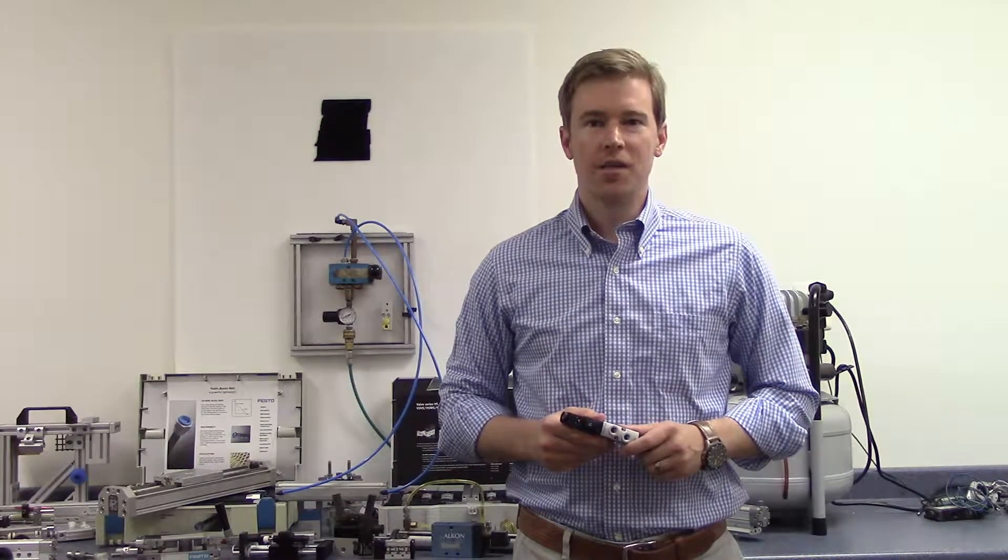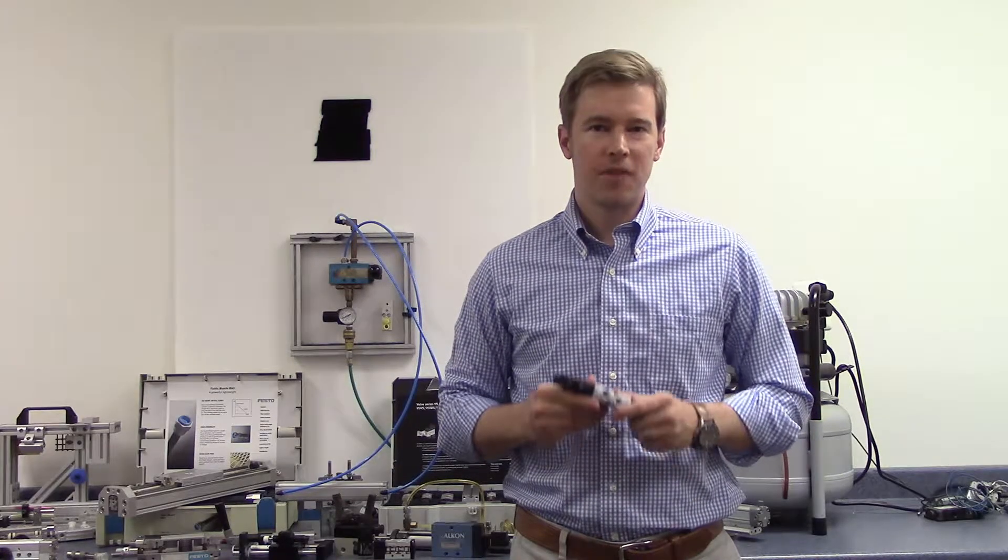Hi, I'm Matt with Rankin Automation and in this video I'll be covering the basics of 5-2 valves.